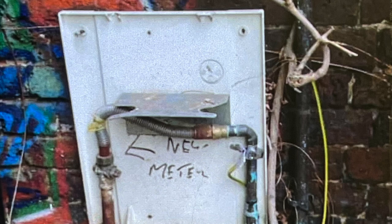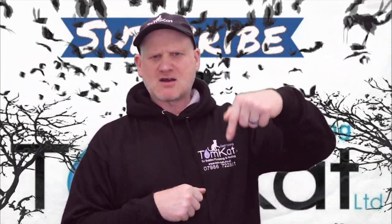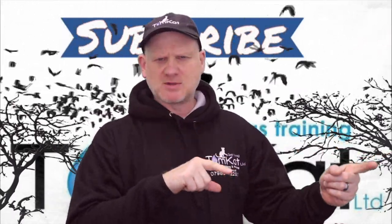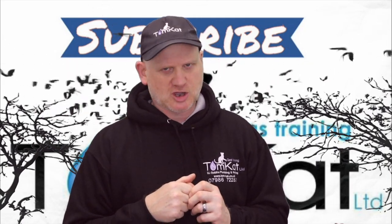I've saved the worst for last — there isn't even a meter on this one. Somebody has actually bypassed the meter. You can see someone's written 'new meter' with an arrow pointing left, probably indicating the meter was moved somewhere, but they couldn't be bothered to alter the pipework outside. That's just ridiculous. So that's gas meters — put your favorite in the comments below, and if you spotted anything else wrong, get it in the comments too. Let's continue and have a look at gas cookers.